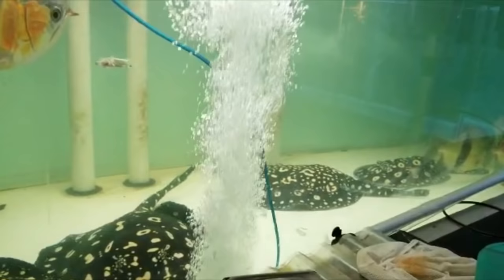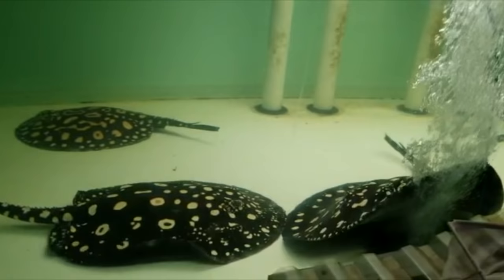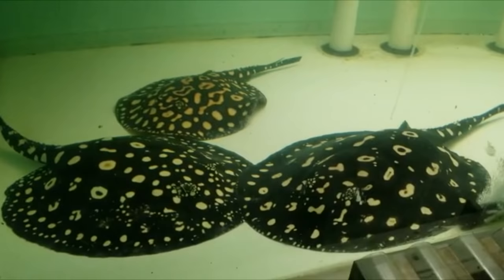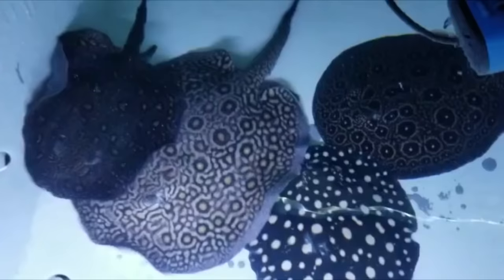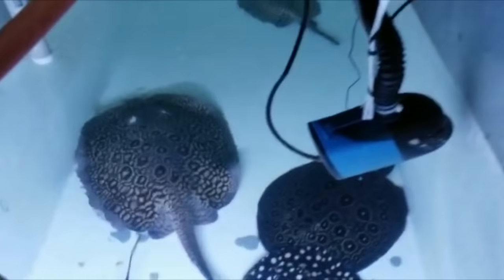For stingrays like the motoros and black diamonds — which can reach three feet in diameter — you really need a monster tank. I would recommend a pond, something like a thousand gallon pond, as the best type of setup, or obviously something even larger than that.